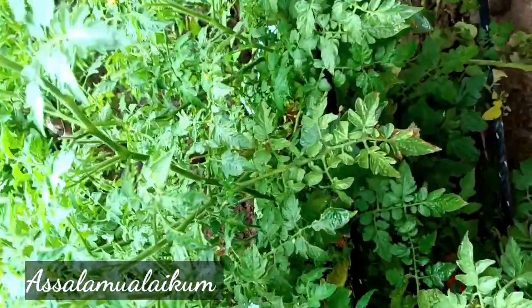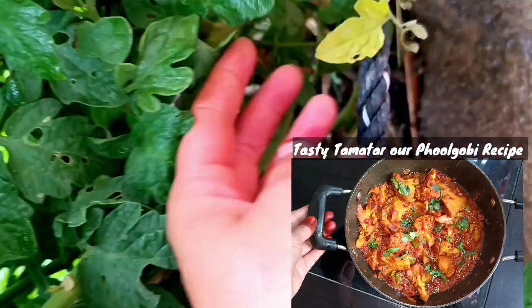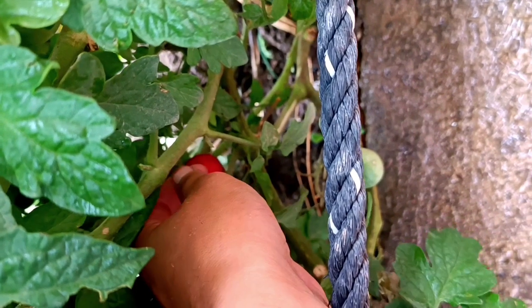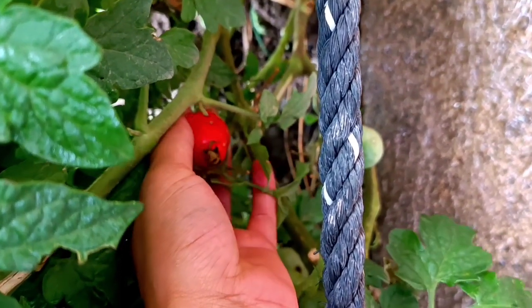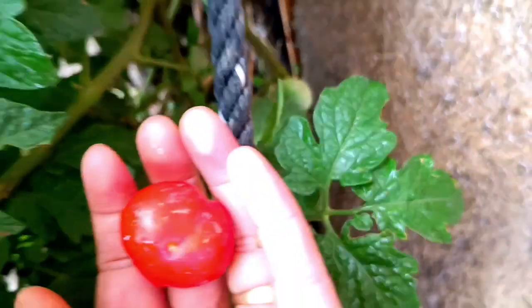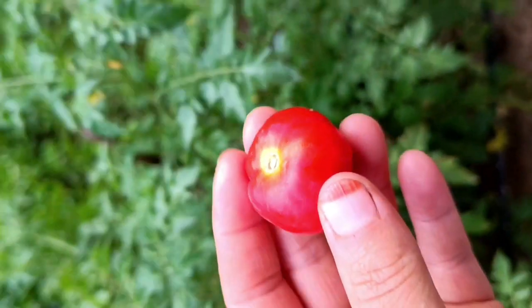Assalamu alaikum Friends. Tomatoes are very beneficial for health. They help with weight loss, contain folic acid, help improve blood, assist in cholesterol reduction, and are good for blood pressure and cancer prevention.